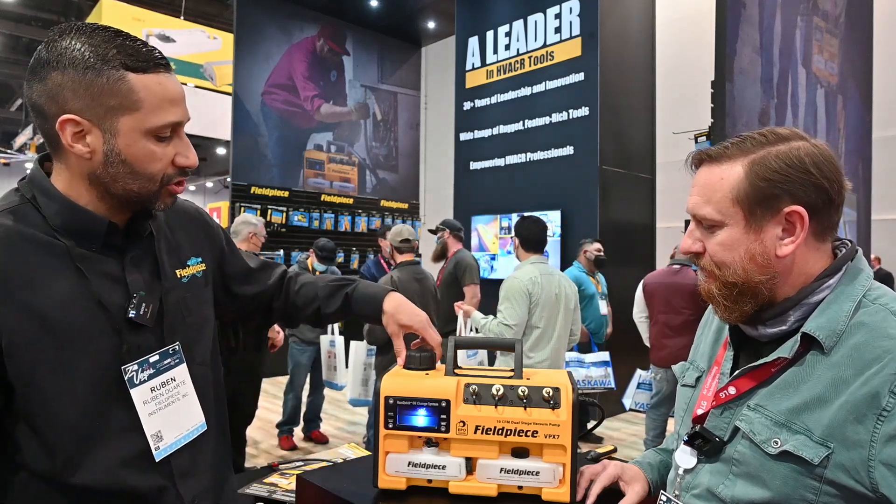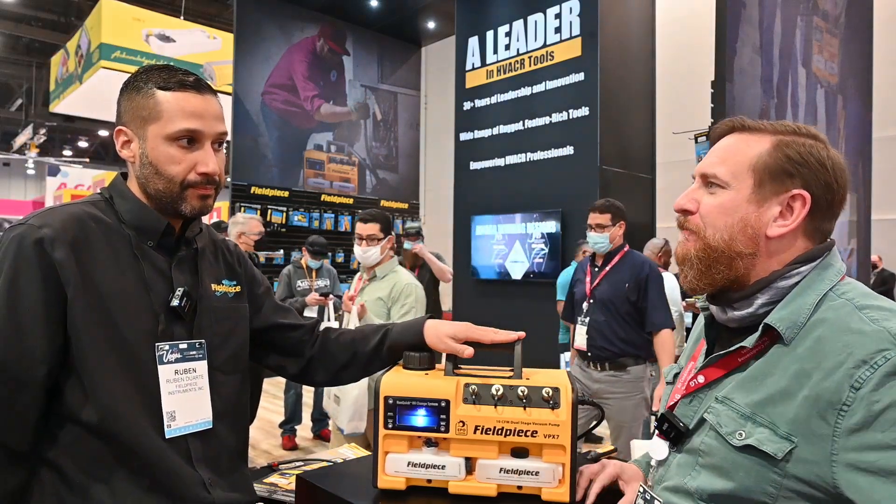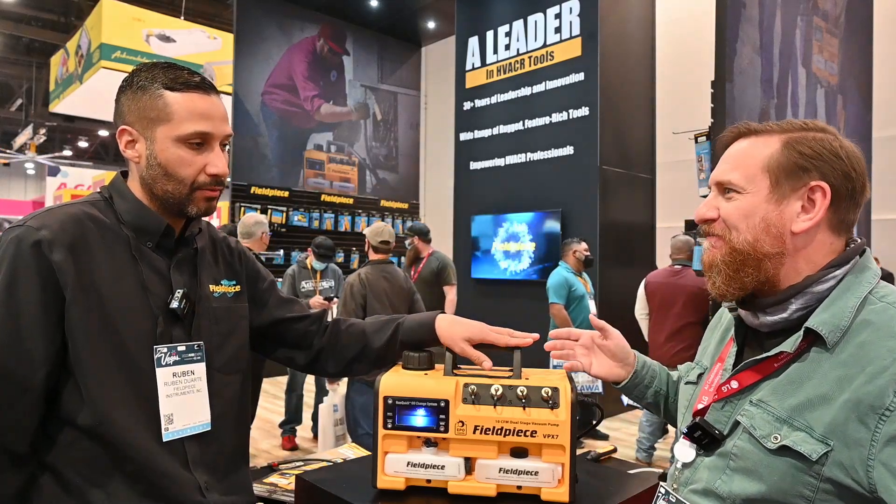Besides the run-quick oil change, this 10 CFM comes with an aluminum pump — the only machine with an aluminum pump. What's the benefit of an aluminum pump? It's lighter, so you're saving a few pounds. Can I pick it up? You sure can.